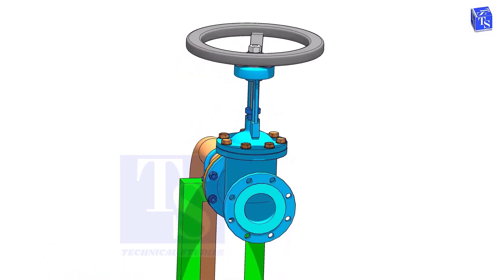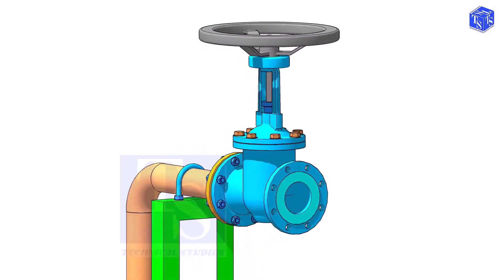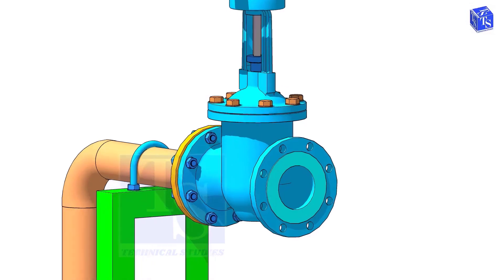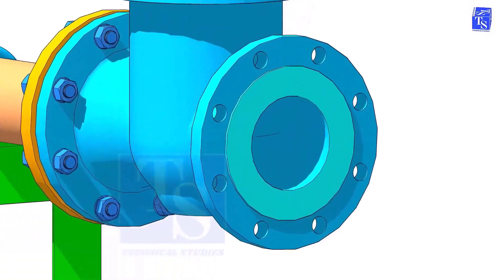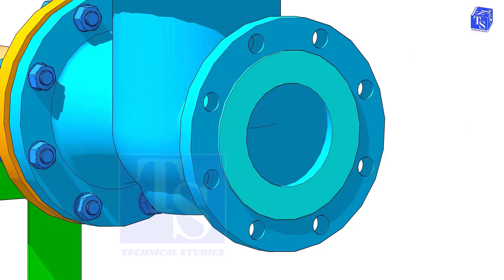Before the installation of a valve, we need to clean the face of the pipe flanges and the valve flanges. But never use any tools or machines that will damage the face of the flanges. I suggest you only use a manual wire brush, WD-40, cotton waste, etc.